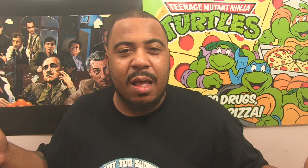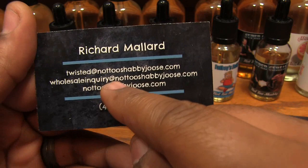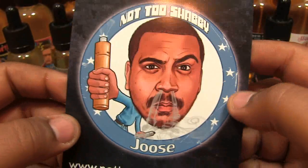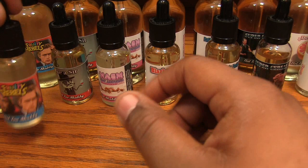All right folks, here we are up close with my juice line. When I cleaned this vape room the other day it made it so much nicer. Here's my stuff — I got some little business cards, pretty dope. That's me, Richard Mallard. You can email me and stuff. When vendors or shops buy juice, they get this little card that gives you the flavor profiles — I wrote all these myself, came out pretty dope.